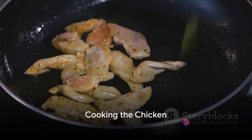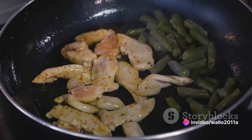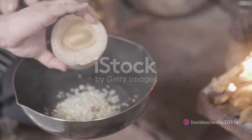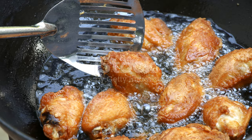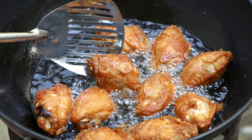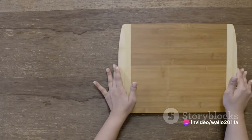Now, it's time to heat up your wok or large frying pan over medium-high heat. Add a dash of sesame oil, swirl it around to coat the pan, and then add the chicken. Cook it until it turns a beautiful golden brown and is cooked through. Remove the chicken and set it aside.